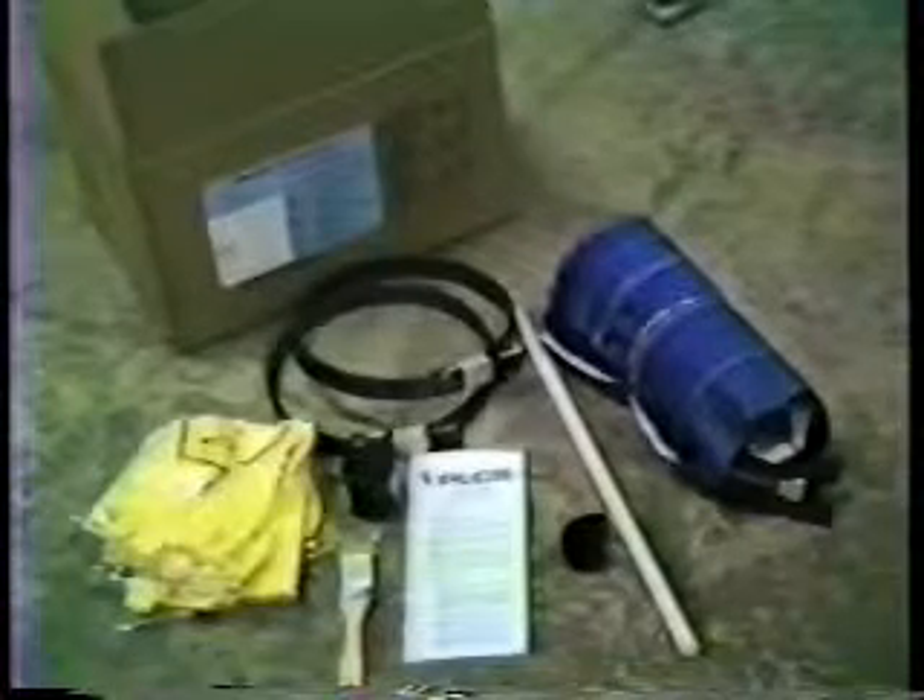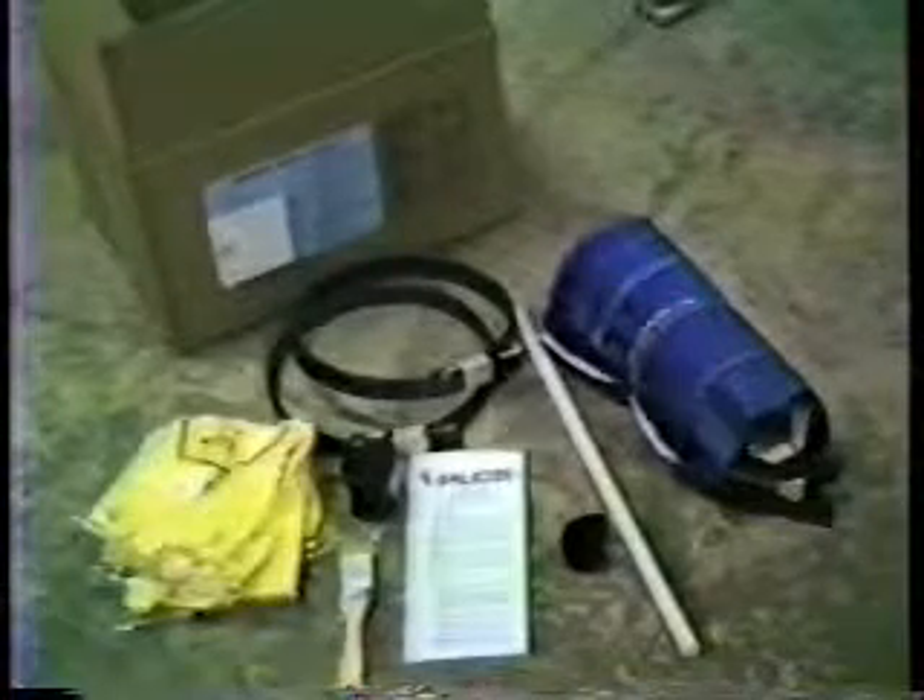All medium pressure kits are dry, that is without sealant. The box label tells you how much sealant to use with each kit.